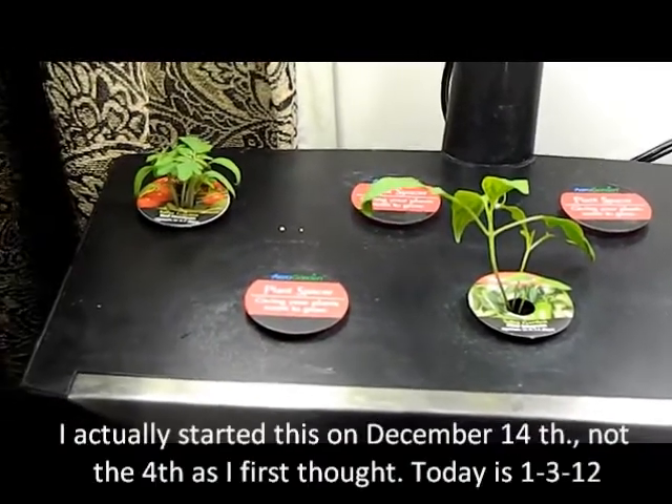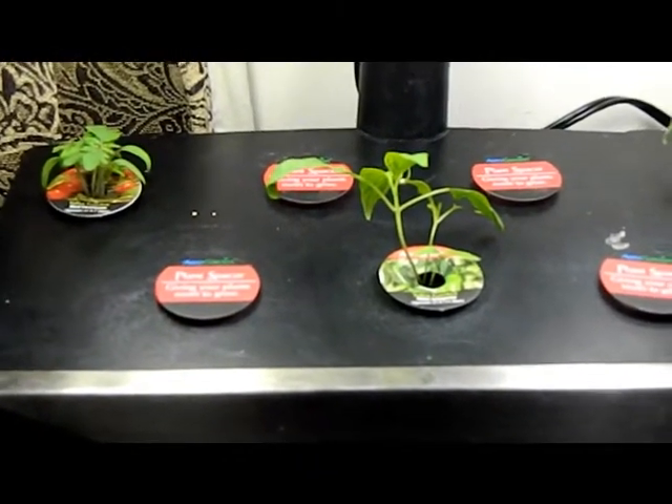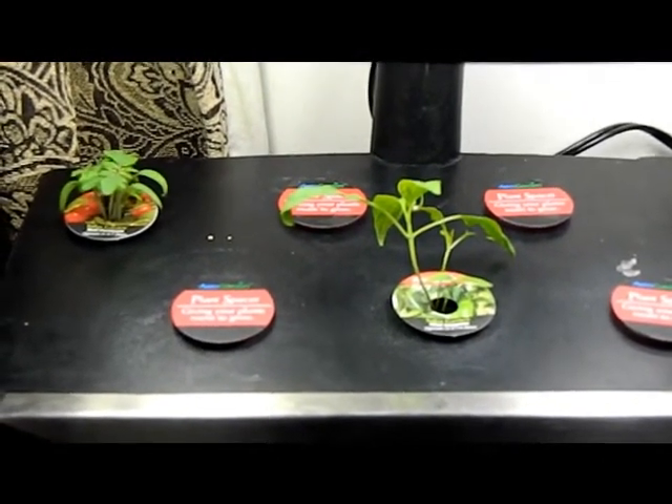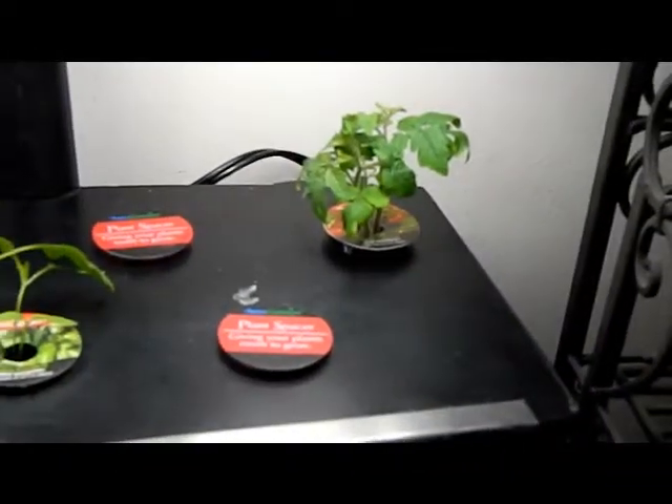Everything else came okay. The pump is up underneath the middle section and the roots hang down into the water. This growth started around December 4th — I had started it before I showed you the first AeroGarden but didn't have enough growth to share yet. Now you can see the tomatoes, peppers, and the other tomato plant are doing pretty good.